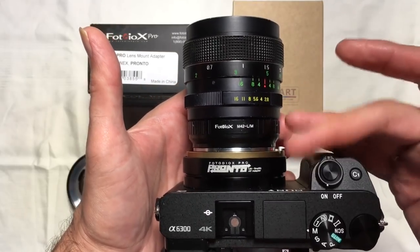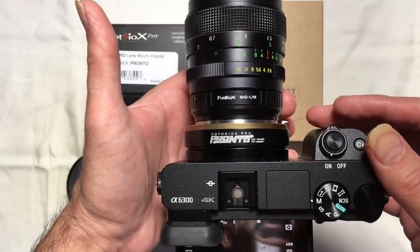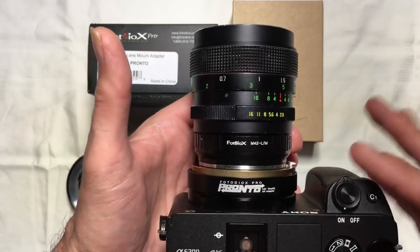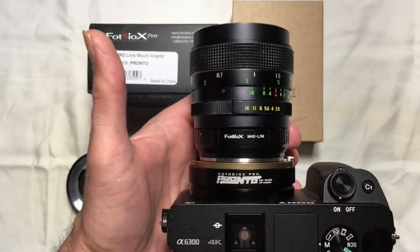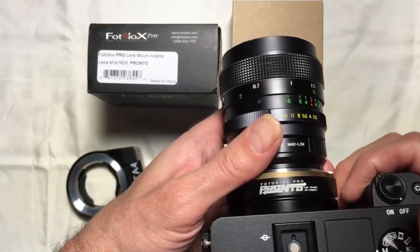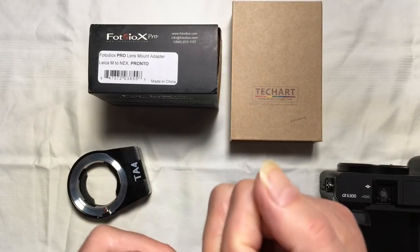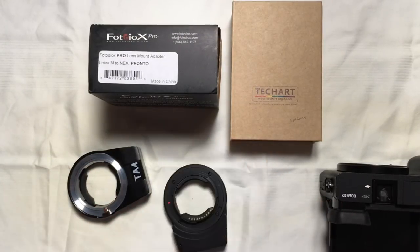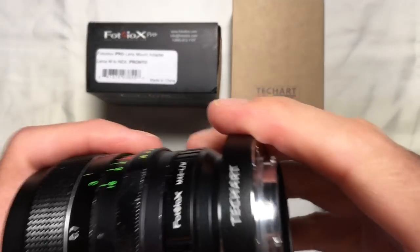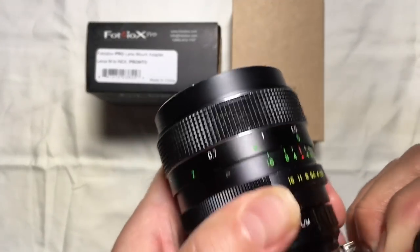Basically what we've proven is that we can mount both the Pronto adapter and the TechArt Pro on the front of this unmodified Sony A6300 and have them operate as they should. That still doesn't really prove that this adapter is identical to the other one — just that they're functionally equivalent. So let me show you something a little different, which is the firmware revisions.